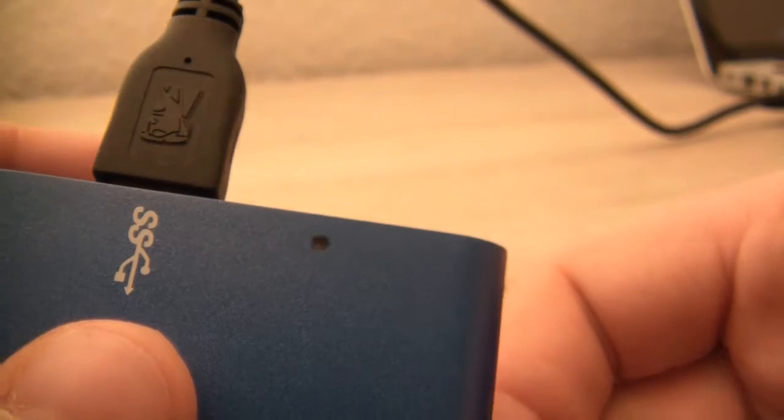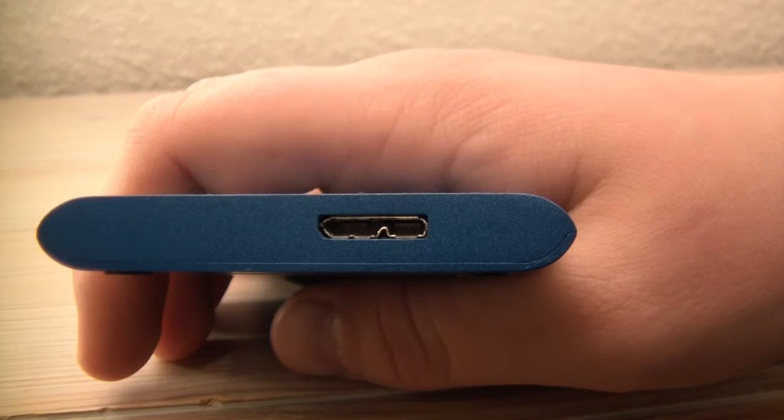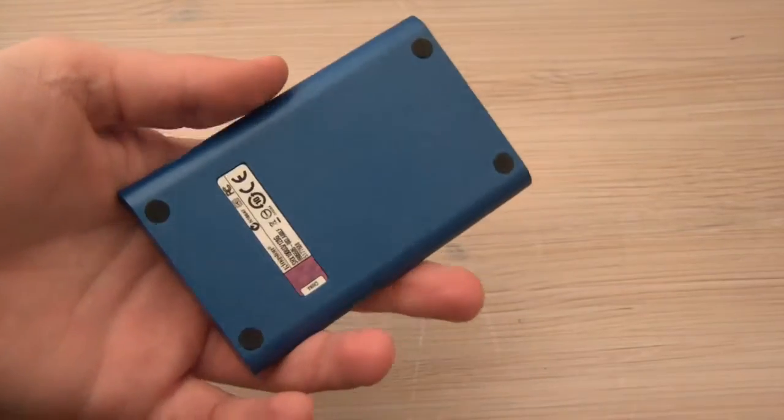Three of the sides are completely blank and one of them has the USB 3.0 port. On the bottom are four rubber feet along with some serial numbers.